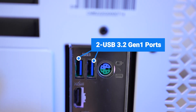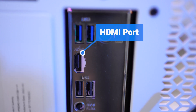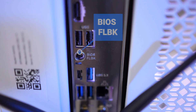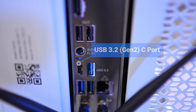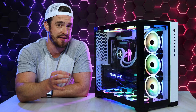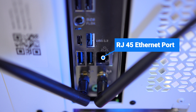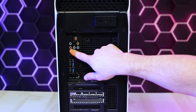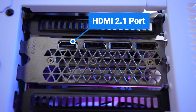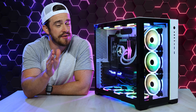On the backside at the top, we've got two USB 3.2 Gen 1 ports and a PS/2 port for older keyboards and mice. Beneath that, an HDMI port, two USB 2.0 ports, a BIOS flashback button, a USB 3.2 Gen 2 Type-C port, and a USB 3.2 Gen 2 Type-A port, both capable of 10 gigabits per second. Then two more USB 3.2 Gen 1 ports, an RJ45 Ethernet jack, two Wi-Fi antennas, and microphone, line-in, and line-out HD audio ports. On the graphics card, you've got one HDMI 2.1 port and three DisplayPorts for up to four screens total.